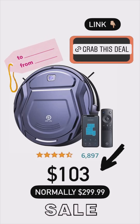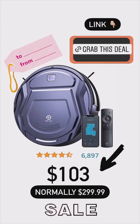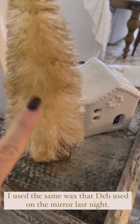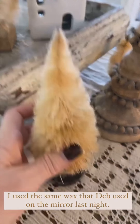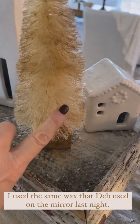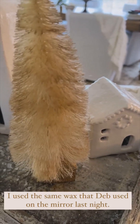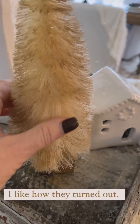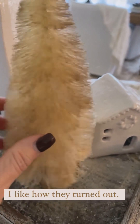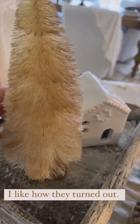I forgot to show you guys how these turned out. I used the dark wax on them — I was trying to get them to look a little older. They were kind of a bright bright color, so I just took that wax and brushed it all over the little stems. I like how they turned out; they look nice because they look a lot older.